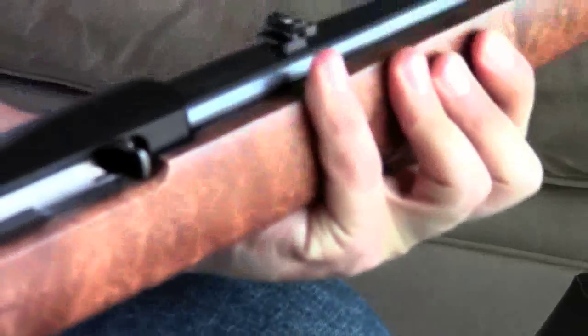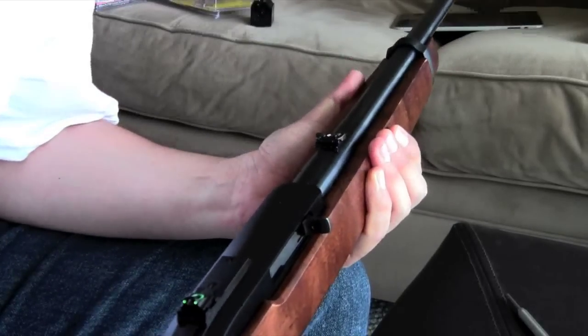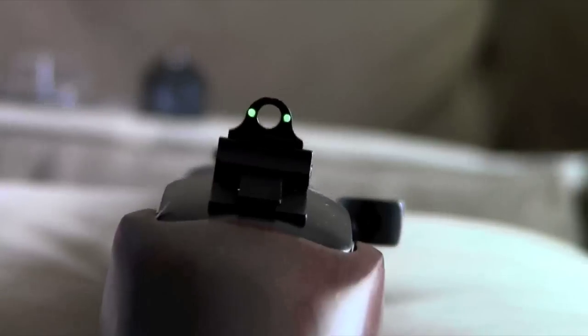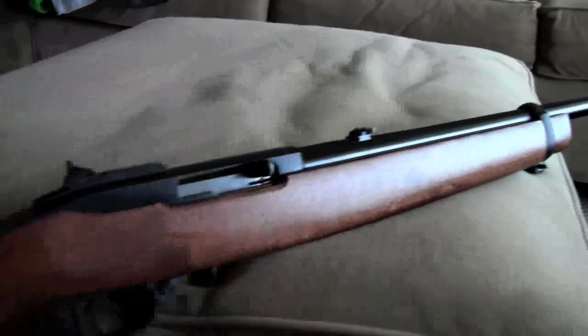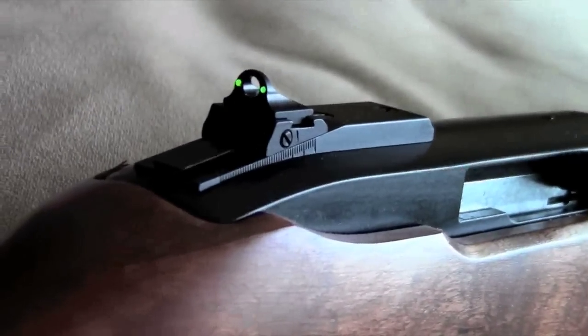Let me show you what the sight picture looks like. It's actually a really nice sight picture — there's your ghost ring. Get that front sight lined up right in between the two green dots there, and there's your fiber optic front sight. I hope you liked this little install video. Sorry the front sight install was kind of nasty, but it's in there.